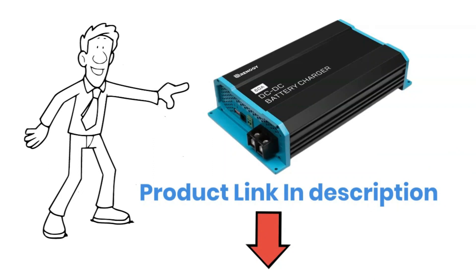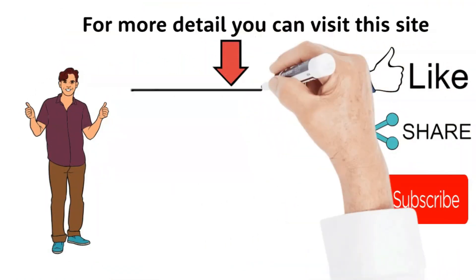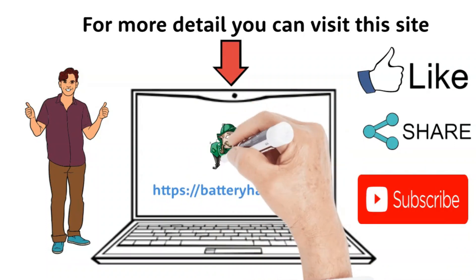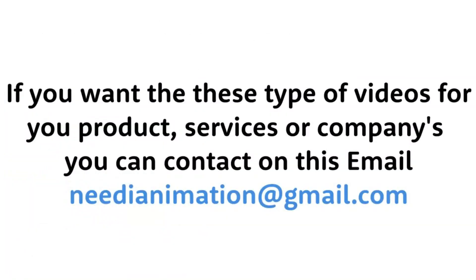That's all for today's deep dive into the Renogy DC to DC charger. If you found this video helpful, give it a thumbs up, subscribe for more battery hacks, and hit the bell icon to stay updated with our latest videos. Have questions or your own experiences to share? Drop them in the comments below. I'd love to hear from you. Thanks for watching, and stay powered up.